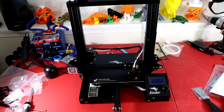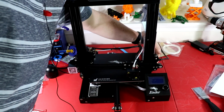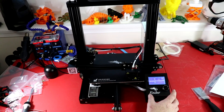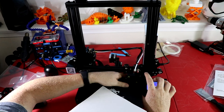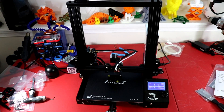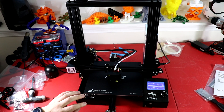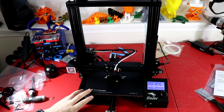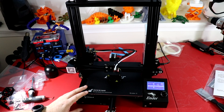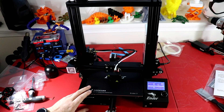We have the printer all put together. We're going to power it on for the first time - go ahead and flip the switch. Let's go ahead and do a bed level real quick. One thing I noticed while leveling the bed is that the bed may be already warped and I haven't even heated it up, so I'm kind of concerned about that. But we'll see what happens. My first recommendation is to put some sort of auto level system on this.